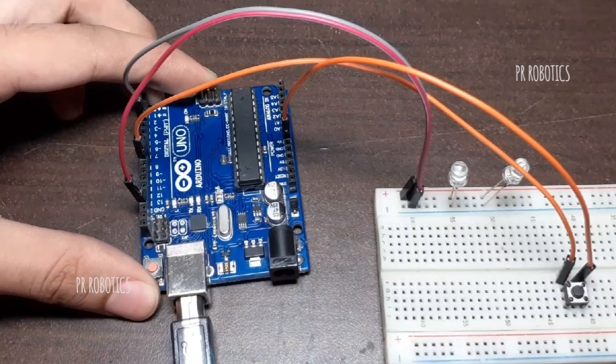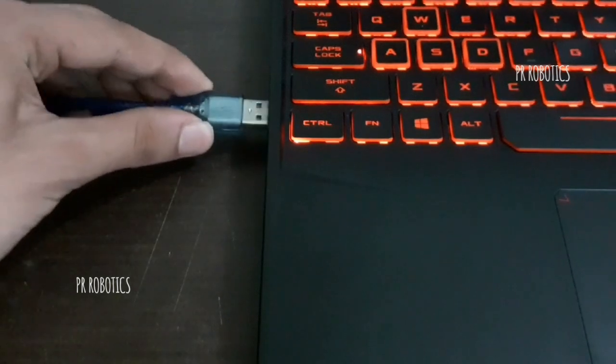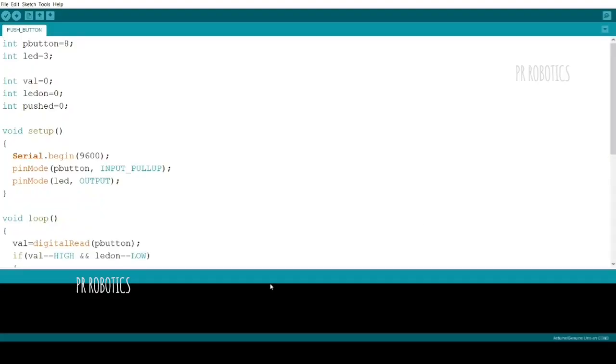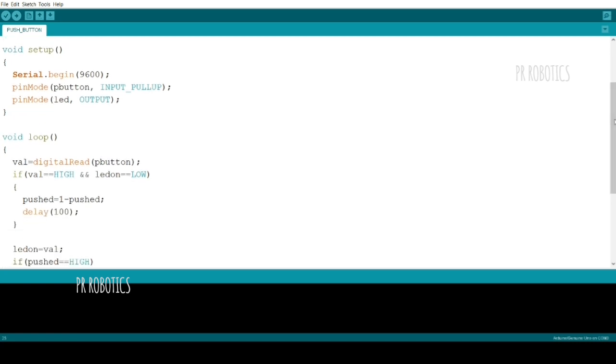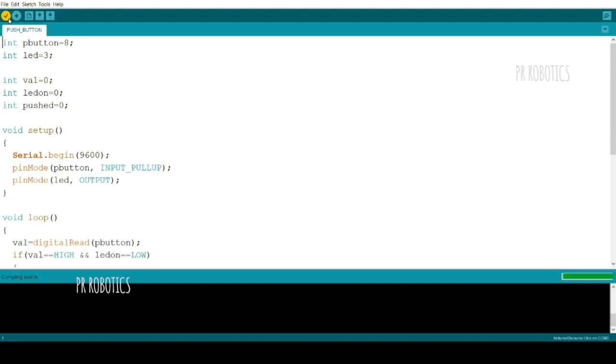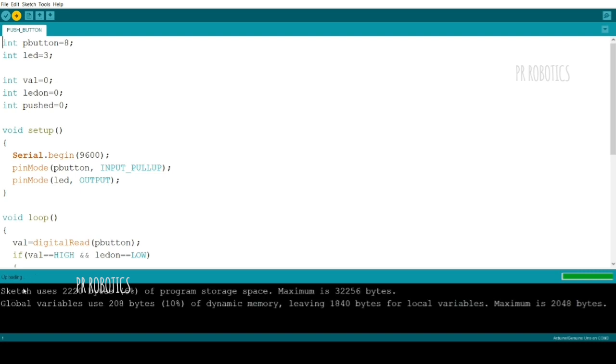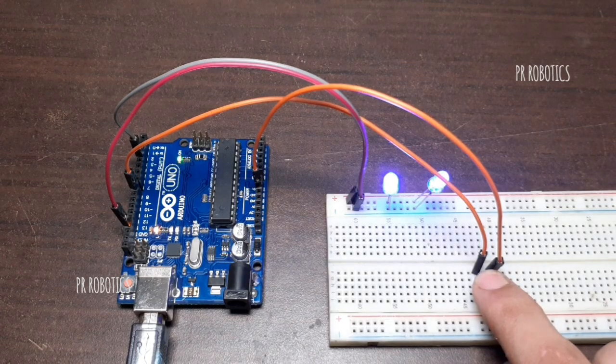Now let's have a look at our version. So this is our code. Now first of all we will compile the code by clicking this tick button. Now after compiling the code, let's upload the code to our board. Now our project works as expected.